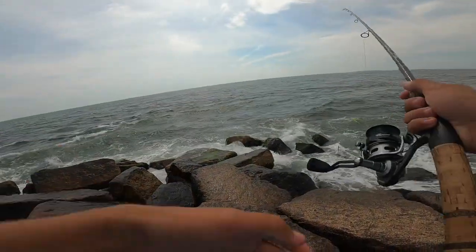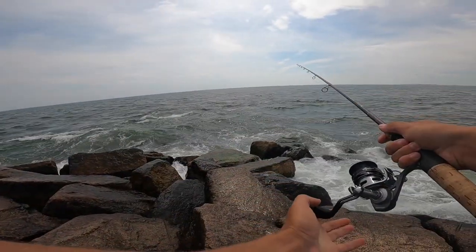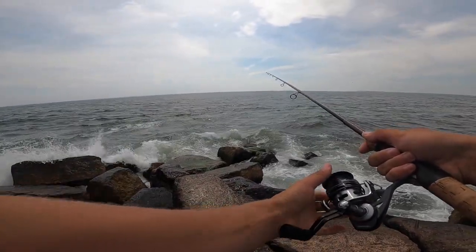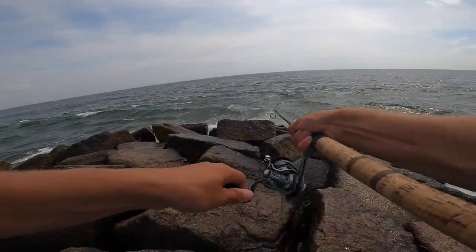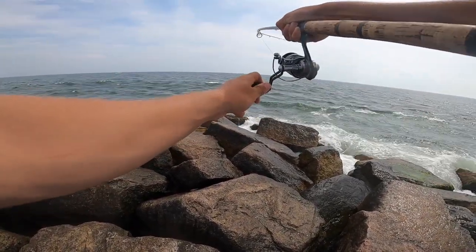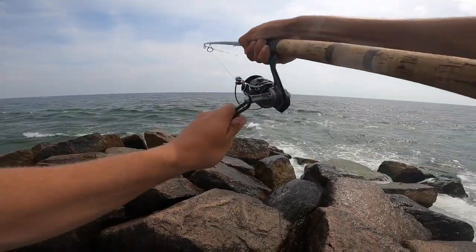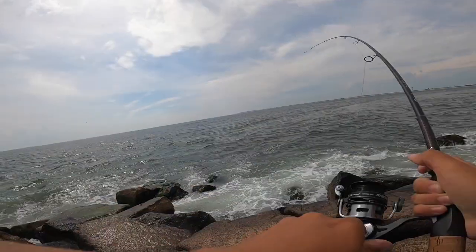I was getting bumps on the castmaster but wasn't getting any hookups, so I decided to switch over to a smaller presentation — tied on the size one deadly dick. Literally my first cast I hooked up. It always feels good when you switch lures and end up hooking up on the fish. Oh my god, he's fighting so good!